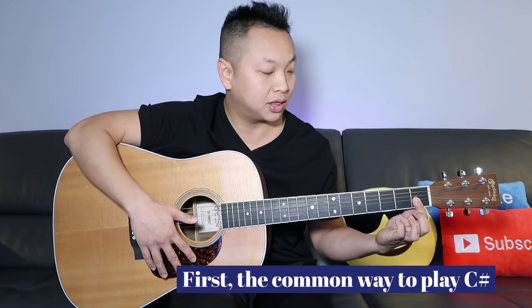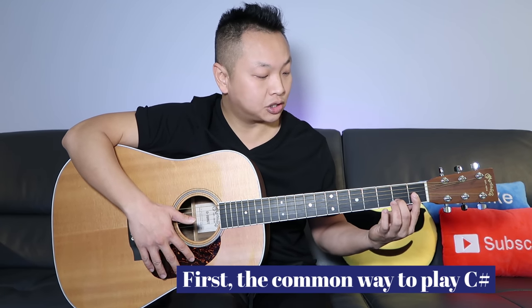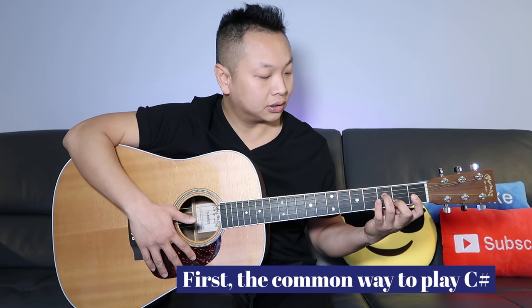Let's take a look. First, take your index finger and bar the first fret on strings one, two, and three. Then your middle finger will be on the second fret, second string. Your ring finger will be on the third fret, fourth string, and your pinky will be on the fourth fret, fifth string. Strum all the strings except for string six, and that is your C-sharp chord.